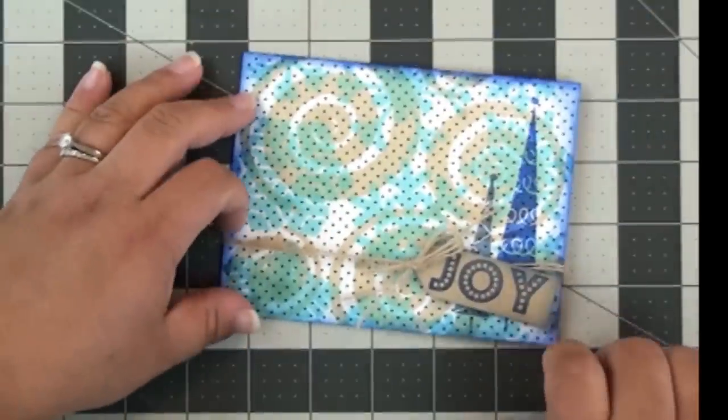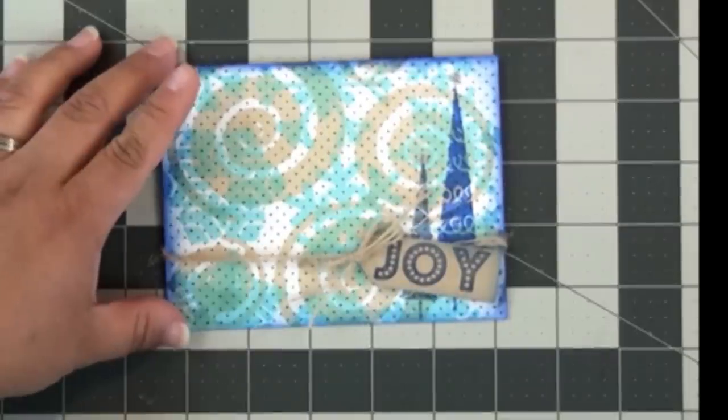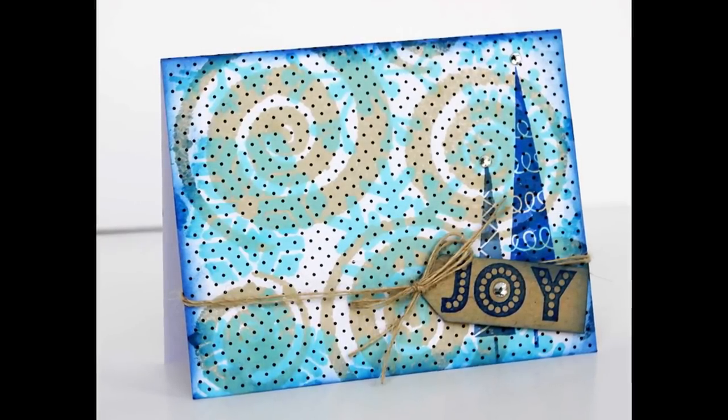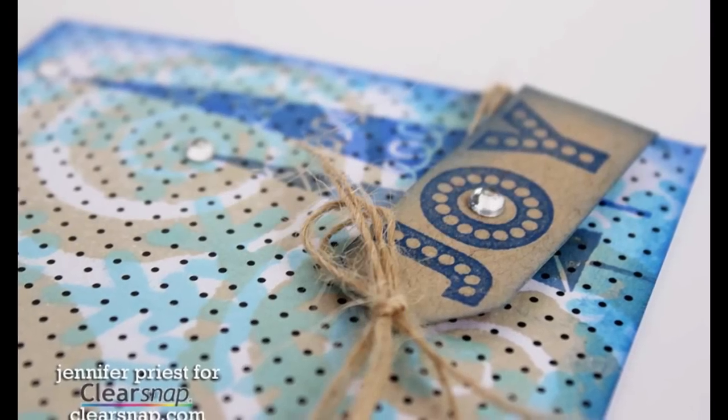Once I've trimmed my little bow, I'm going to add some self-adhesive gems to the tops of the trees and then to the middle of the O on Joy. So it's a really simple, easy card. I hope that this gives you some ideas of what you can do with your holiday cards this year.